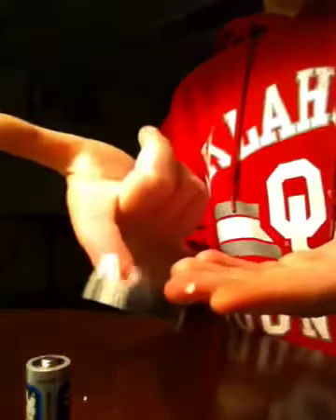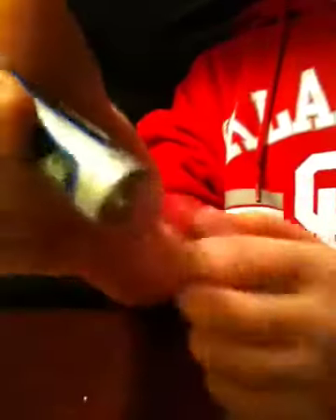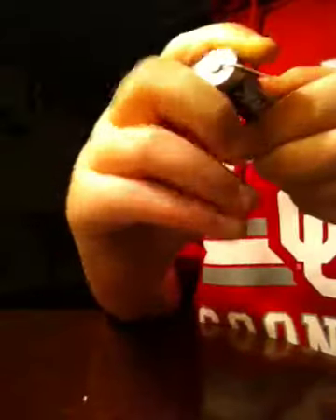Get a piece of tape — it doesn't have to be too long, about like this. Put the tape right here on the top of the little bump on the battery. Then put your paper clip right on there and tape it down really good so it's not going to fall out or slide out.